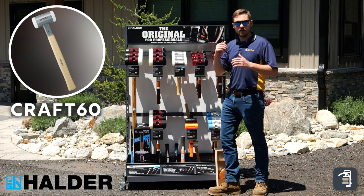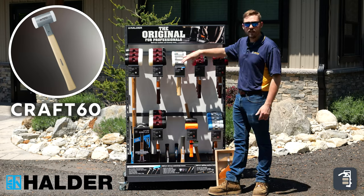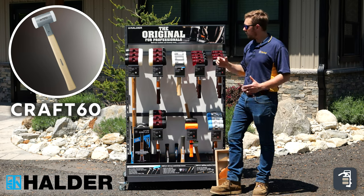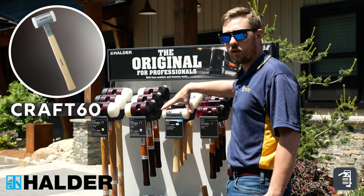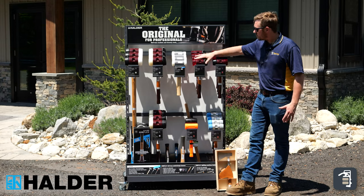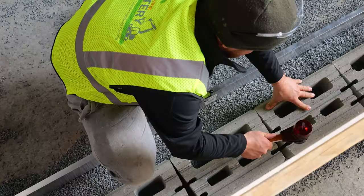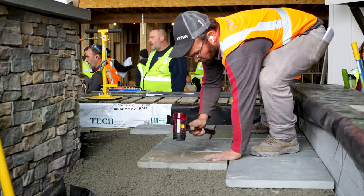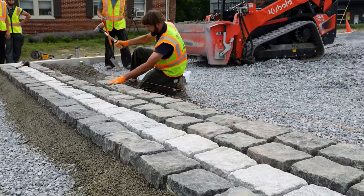The Super Craft is a dead blow hammer, so it has sand in the heads. That's going to be great for setting pavers and things like that, but you have to be cautioned — they will crack some pavers if you're not careful. The Sim 60 is going to work great for doing your pavers. It has rubber and a nylon end, and it's great for adjusting your pavers, hitting your pavers, and rattling sand in between the joints.